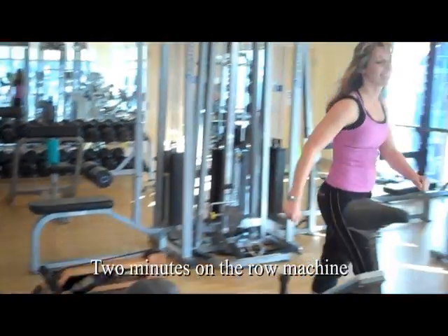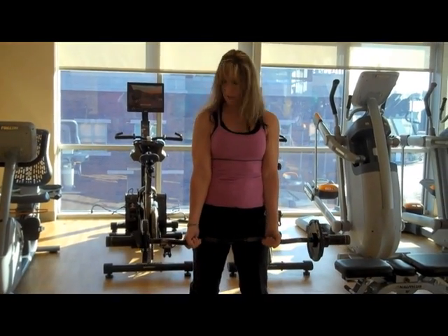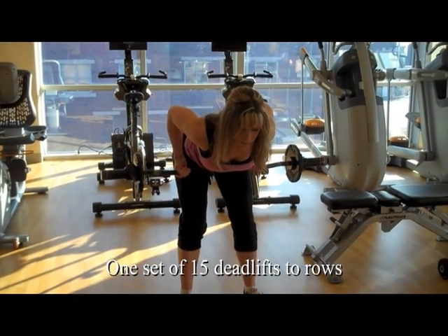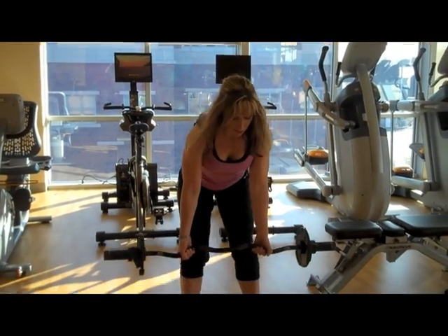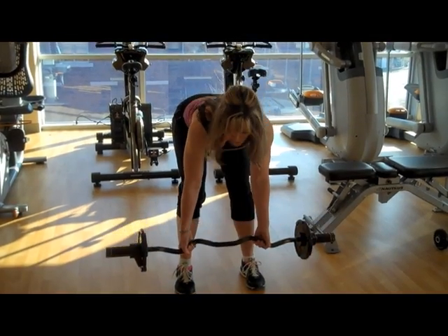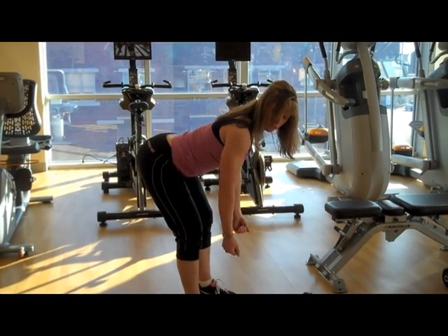When you're done with that, you're going to pick up the easy bar and put on an appropriate weight. With an underhand grip, you're going to do a deadlift, and then pull it up right to your belly button, and straight down and up. It's important to remember that when you bend over you keep your back as flat as possible. You don't want to be hunched over — you want a nice flat back.